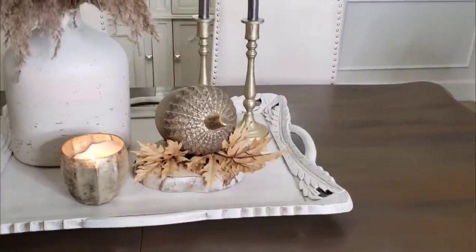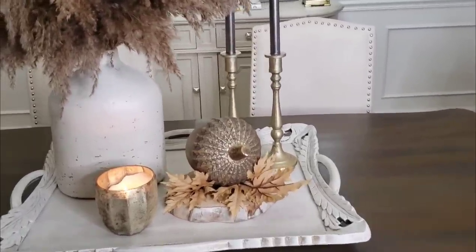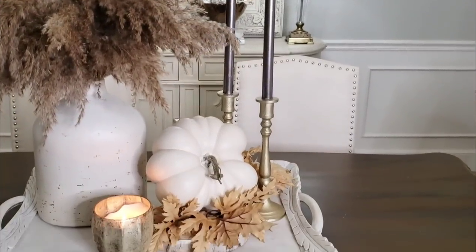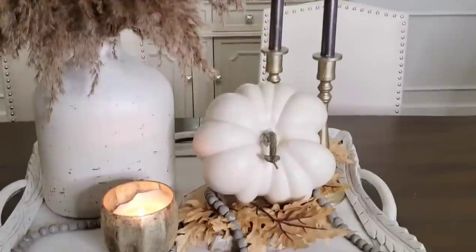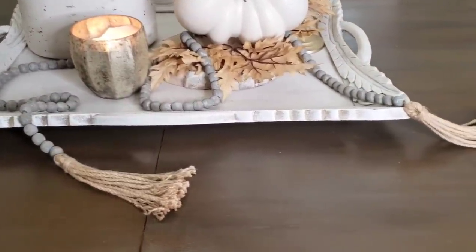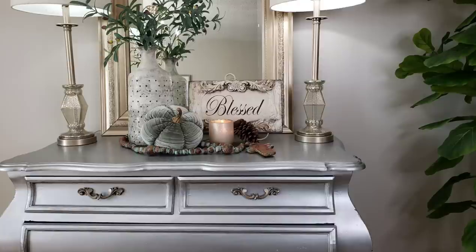I had those blingy pumpkins for a while and wanted to use them, but I do like a more understated look for my home. If you prefer, you can replace the acorn with a gourd for something a little more toned down. I felt like I needed to repeat the gray, so I added a gray bead. You guys really enjoyed the green in the last bedroom video, so I thought I'd recreate something like that in here as well.